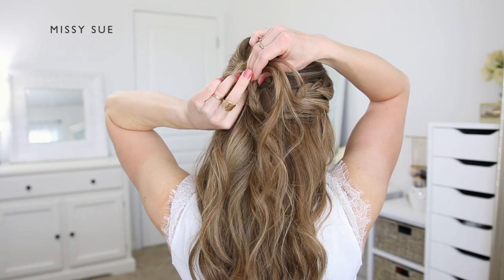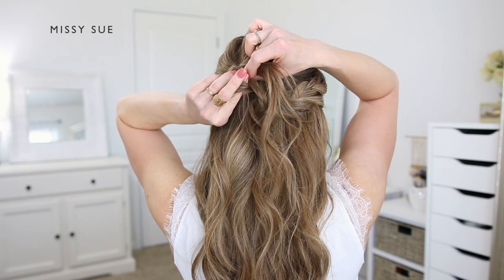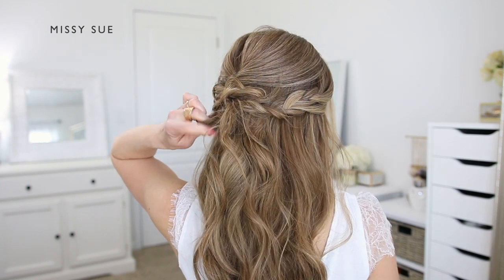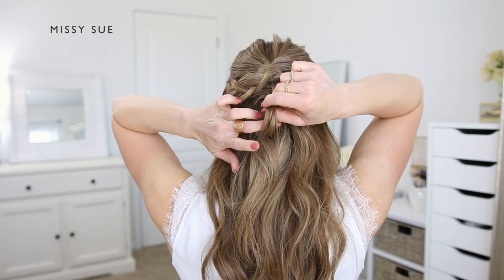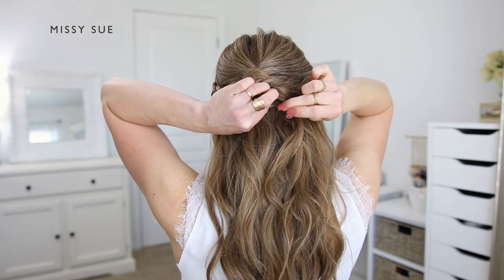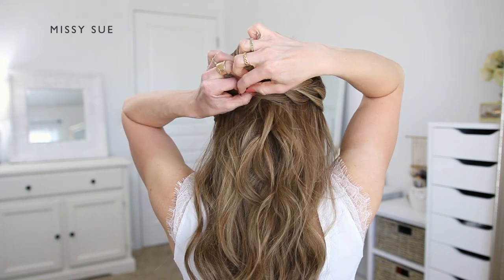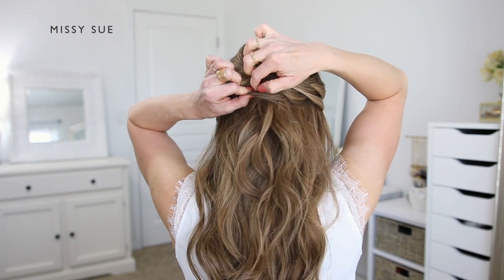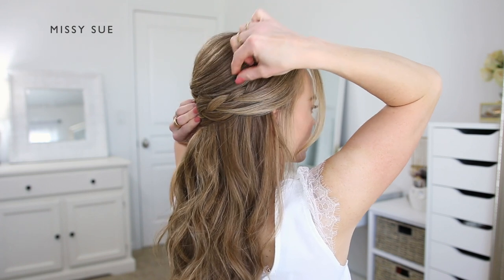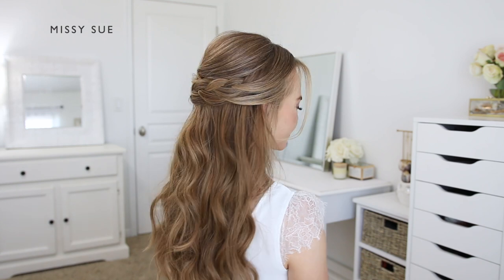Once the right braid reaches the center of the back of my head, I'm going to pull it through the left braid. I'm creating a small gap in the left braid that's already pinned, then carefully pulling the right braid through this gap. Once the braid is pulled through and lined up with the left braid, I'm going to pin it in place with a couple more bobby pins, sliding them in horizontally underneath the hair so they don't show. I only used about two bobby pins, but you can use more if you prefer, or slide one into the center of the braid if it's drooping.